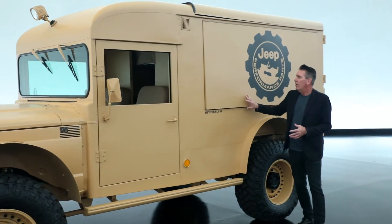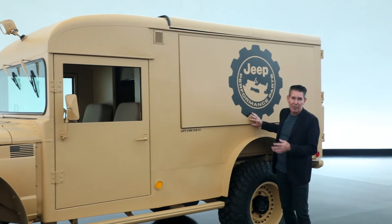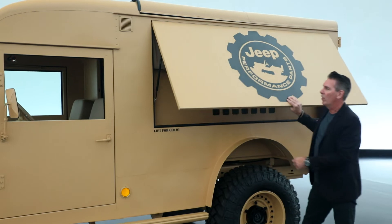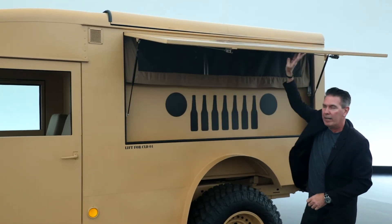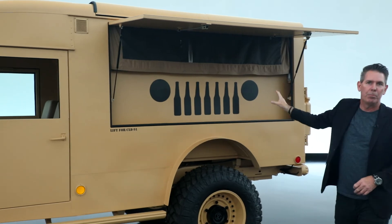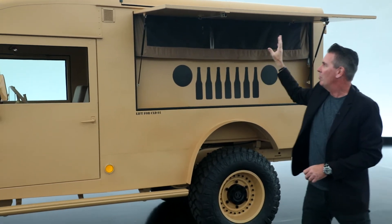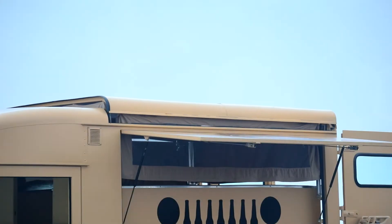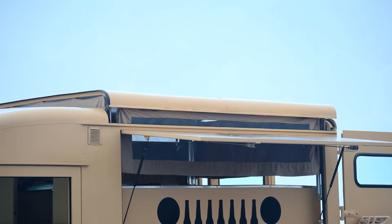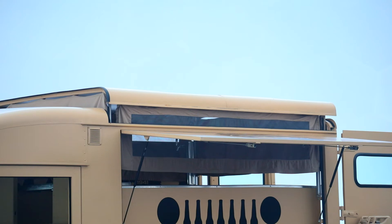To have access to the beverages under the Jeep Performance Parts logo, we've modified the body side of the vehicle and created a nice distribution area. We've also modified the roof, which raises 16 inches to allow someone of my height to walk easily inside the vehicle.